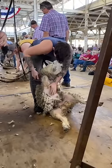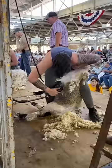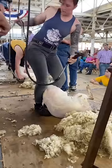In the amateur division, we each had three sheep to shear. While speed is a factor, quality is where it matters. It's scored like a game of golf or dominoes — the lowest score wins.